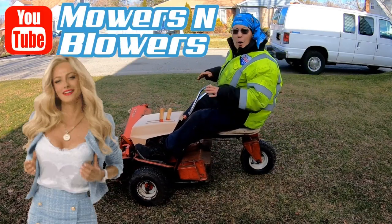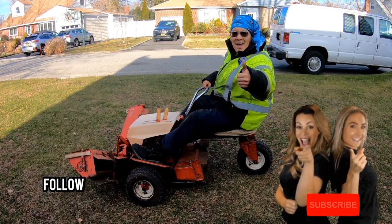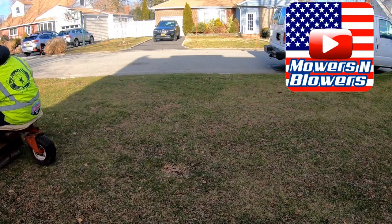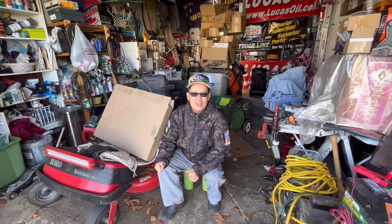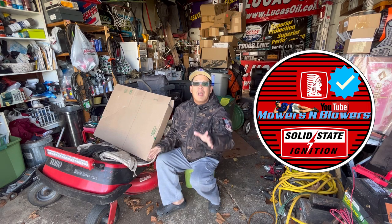Here at Mowers and Blowers, we push them in the garage, and they come on driving! Hey you guys, how you doing? It's Henry at Mowers and Blowers. Welcome to another weekend product review.